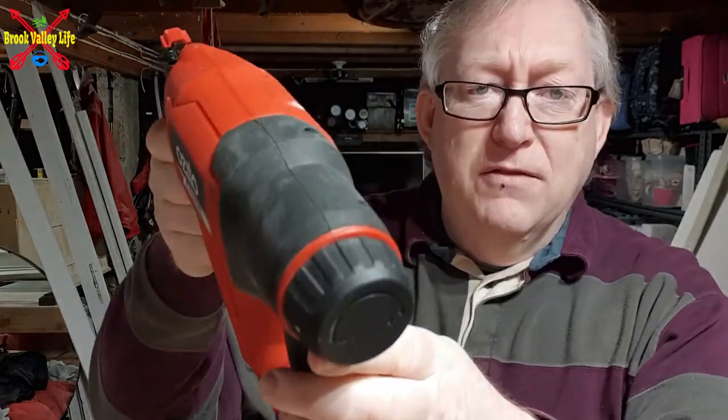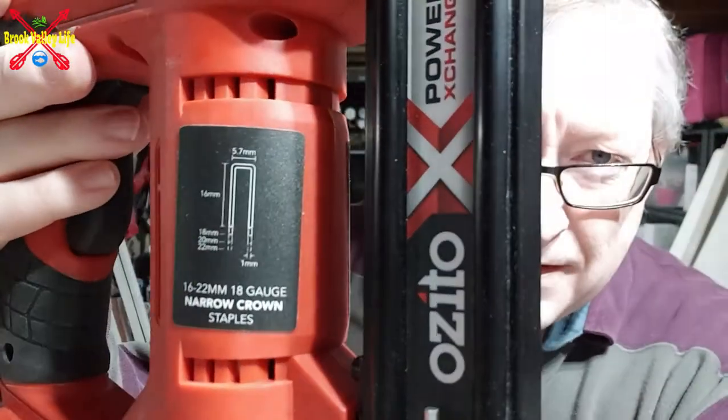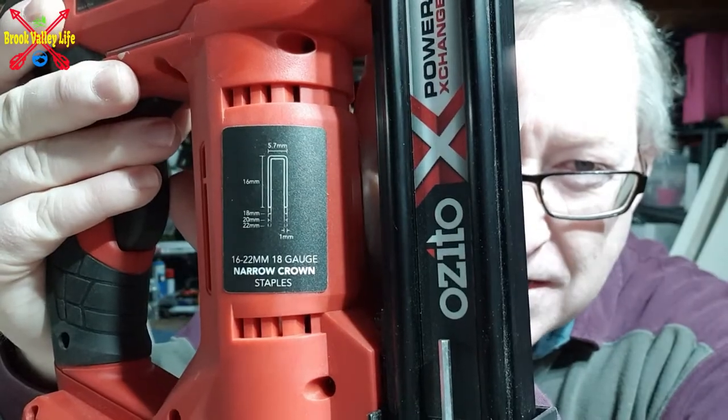At the back you've got this little dial, and that dial will turn so you can adjust the spring, which adjusts the amount of force going onto the nails or the staples. If you need to push through something hard, you put it on the highest force possible. If you're going into something softer, use a bit less, or for smaller or longer nails. It tells you on the front the nail and staple sizes that it will do.